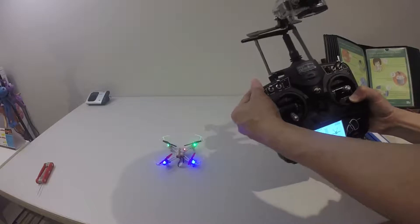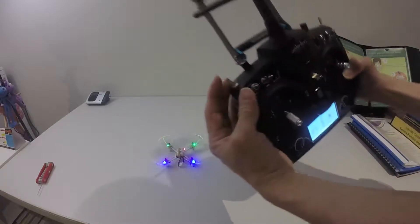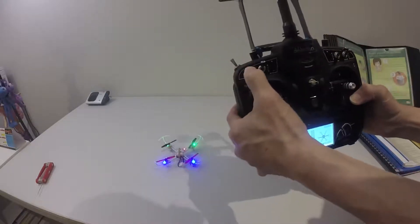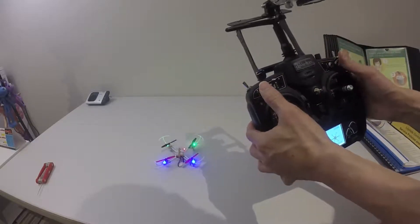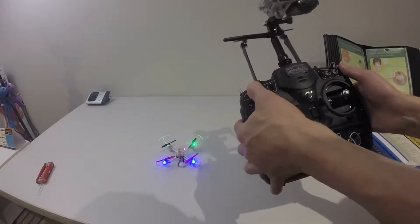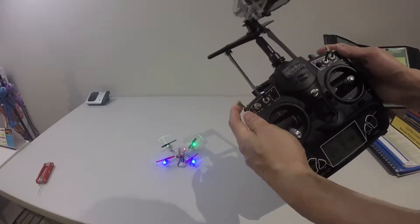Let me try this — see, it works for the hall. This one is for acro mode, and this one is for 3D effect.